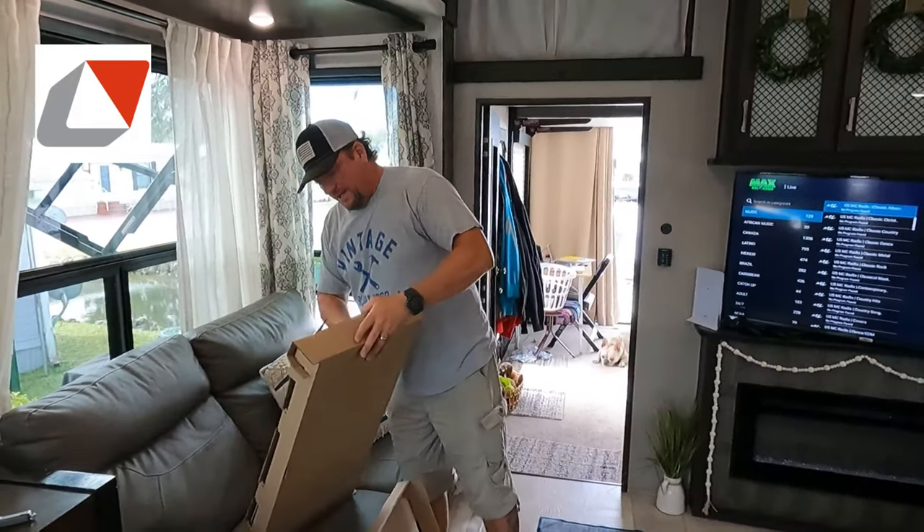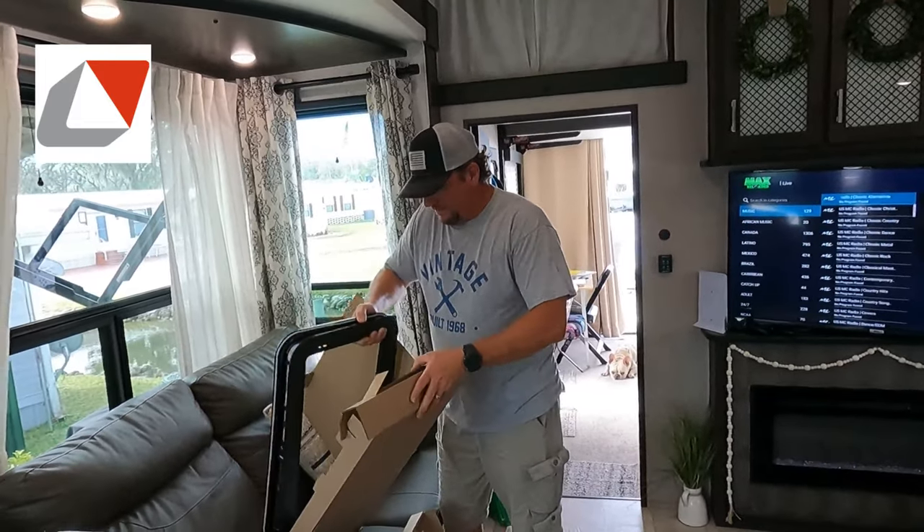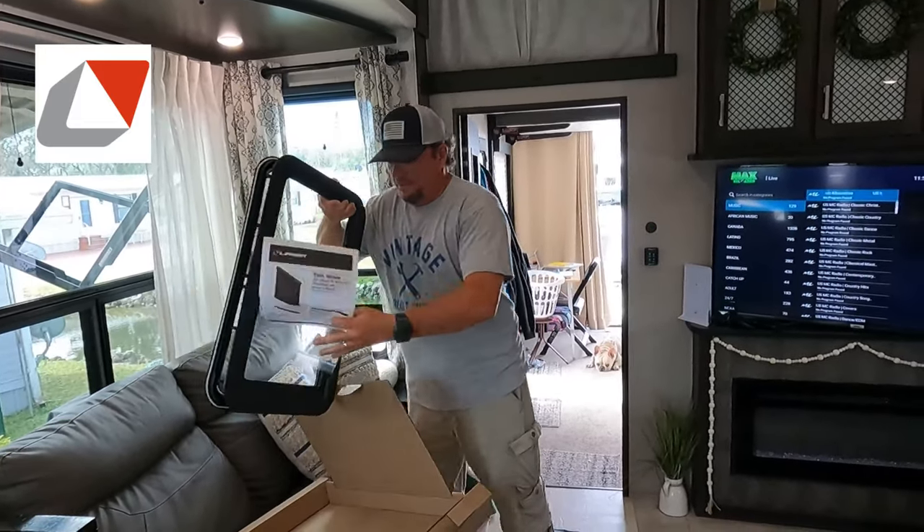Alright, let's see what else we got in here. We got the frame, the window frame, the instructions.